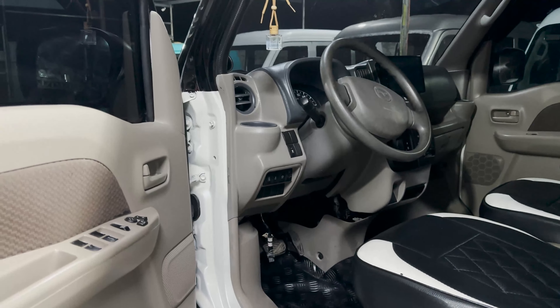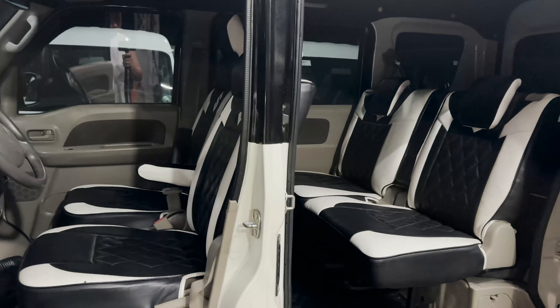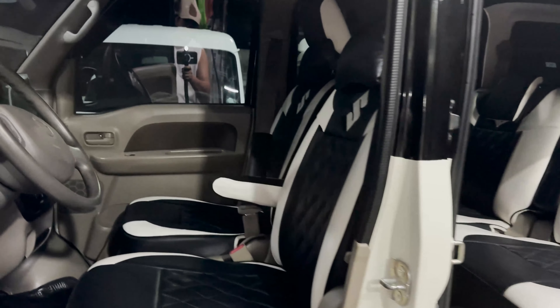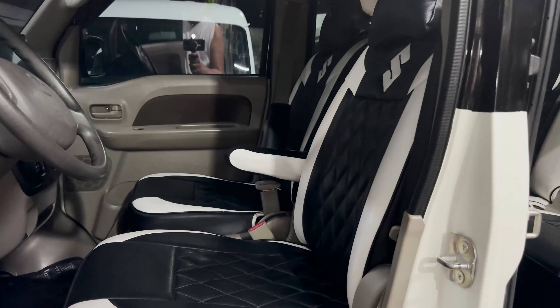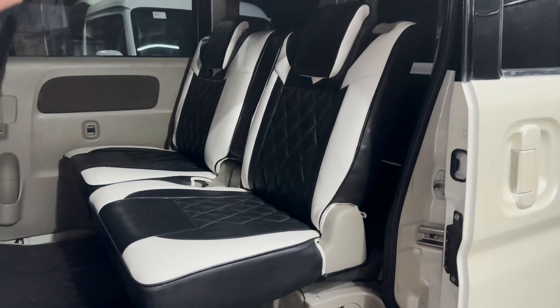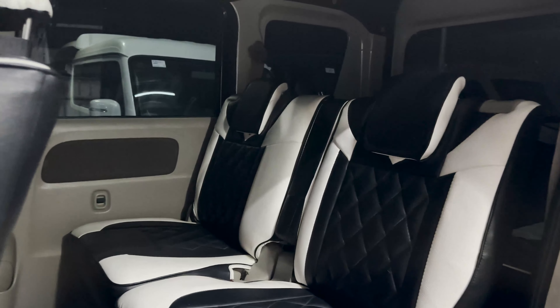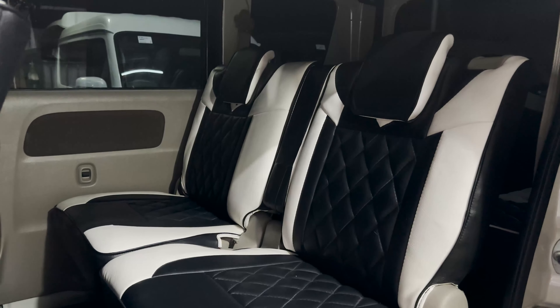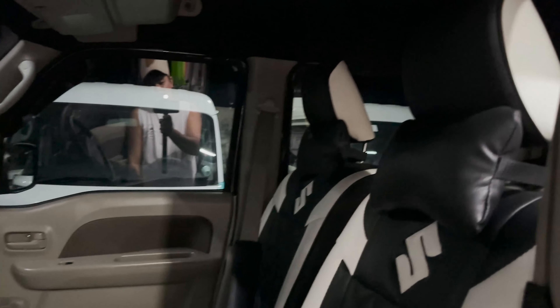Dito sa DA17 mga boss, pag semi wagon, power window po talaga yan harap and likod — yun po yung kinagandahan ng mga DA17V units. Yung upholstery niya mga boss is ito po yung pinili na color and design ni Sir Wilf. Meron din po siyang logo ng Suzuki — yung kanyang design is meron siyang diamond design, combination po ng color black and color white. Yung kanyang lining naman is color black. Meron po siyang armrest, meron din po siyang headrest — front and back mga boss meron din na din po.